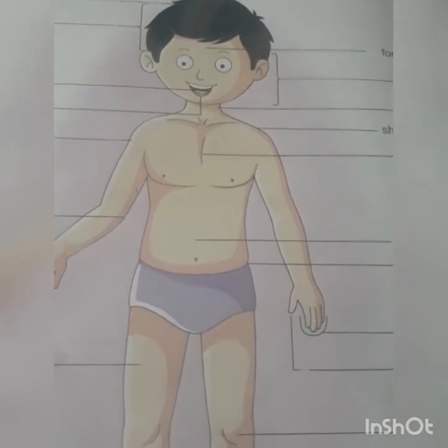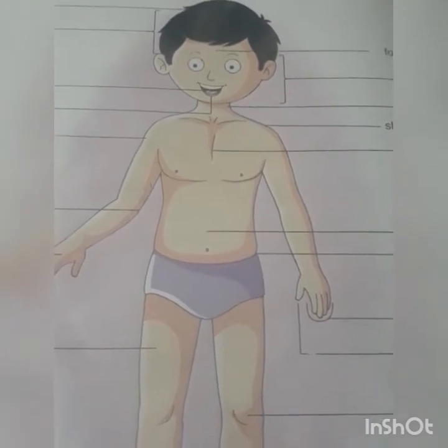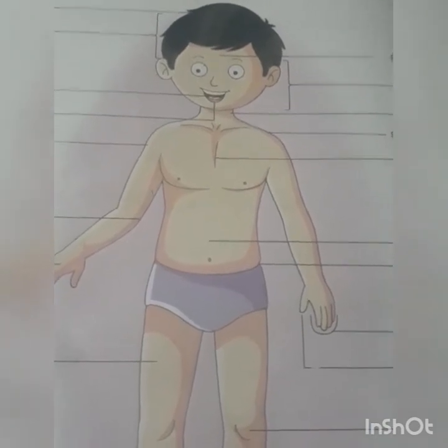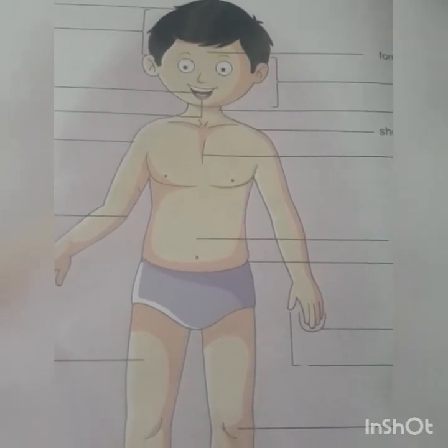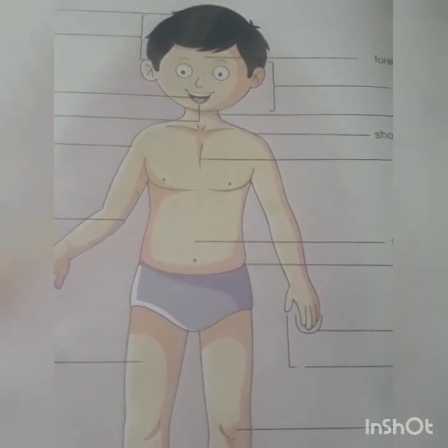In case agar jisse aap jaante nahi ho, aur woh aapko touch karte hain, to aapko bura lagta hai, achcha nahi lagta — usse kehte hain bad touch. Jab aap swimming costume pehnate ho, aur jo body aapki covered hoti hai, wahan pe koi haath nahi laga sakta. Don't allow anyone to touch. Only your parents can touch. And even if you go to the doctor, in the presence of your parents they can check you, varna nahi.